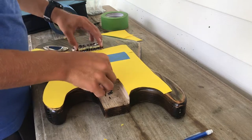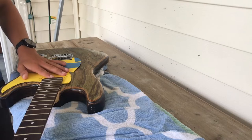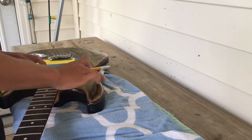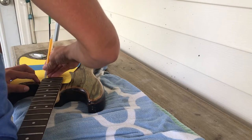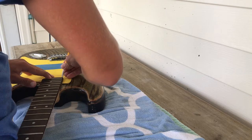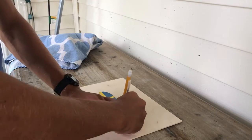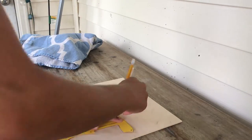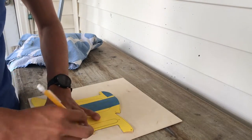Once you have both your neck pocket and bridge pocket cut out, you're ready to start designing the actual shape of your pickguard. For mine, I sort of copied the same design as the stock pickguard but added a little swoop at the top. Also, because of the way my neck attaches to my body, the fretboard hangs over a lot onto the pickguard, so I have to cut that out or else my neck won't be able to seat properly once the pickguard is installed.